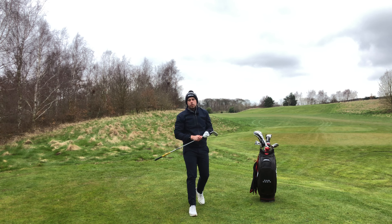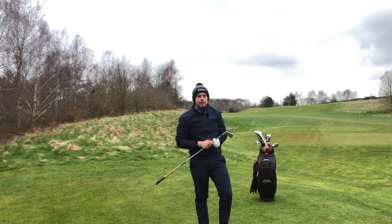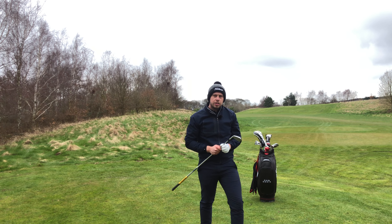Dan Davis, PJ Club Professional here at the Chase Golf & Country Club, and today I'm going to show you how to play the Tiger Stinger.